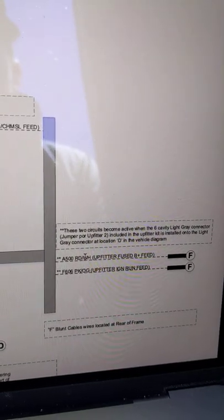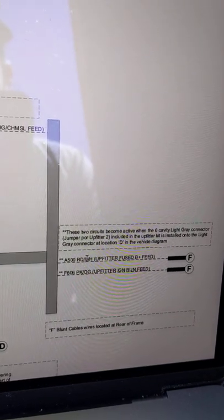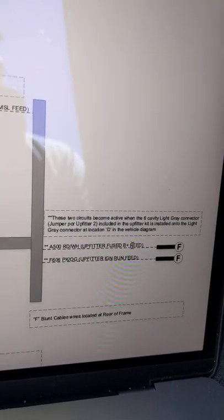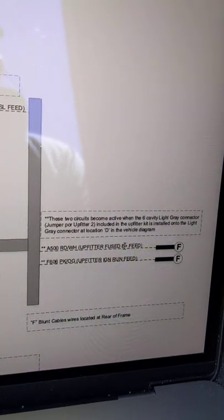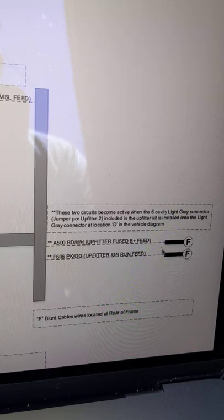On the back you'll have two feeds. One feed is for wiring up any kind of additional upfitter or auxiliary power that you might use for lights, for anything going to the tailgate, or running an additional outlet back there. The upfitter fuse B-feed means it's battery-fed, and at the bottom is the upfitter ignition-fed, which means it'll only turn on when the ignition is on.